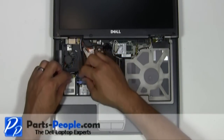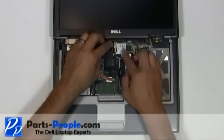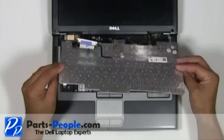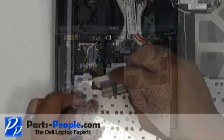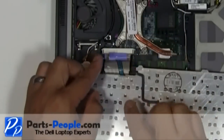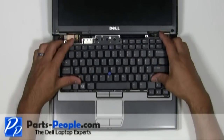Connect the antenna cables to the wireless cards. Plug the keyboard cable into the motherboard and secure the cable with the retaining clip. Flip the keyboard over and replace the three screws.